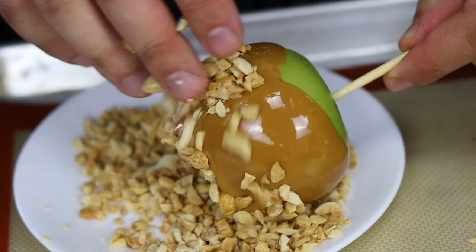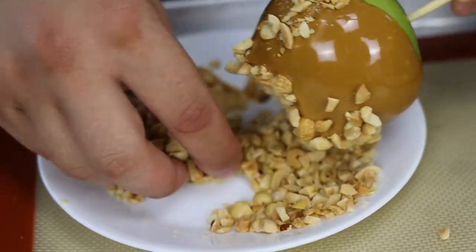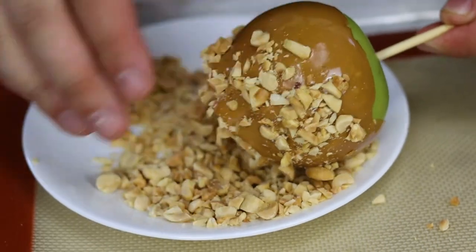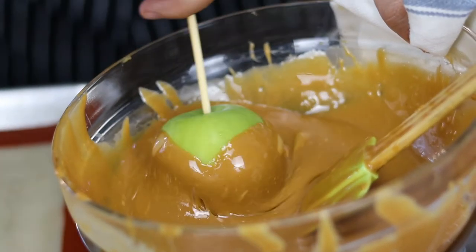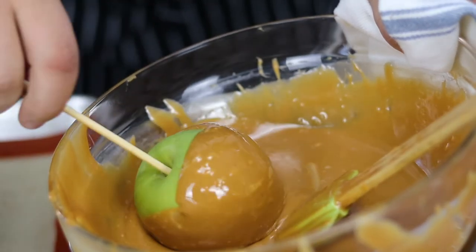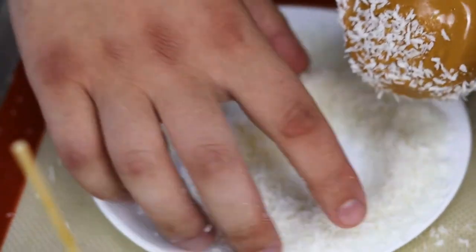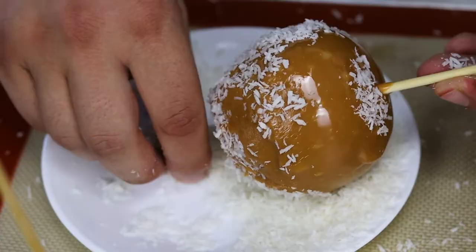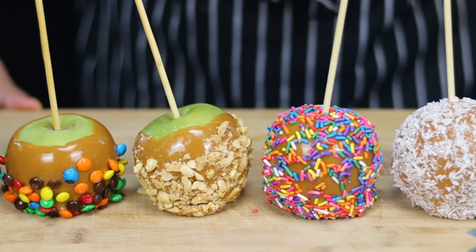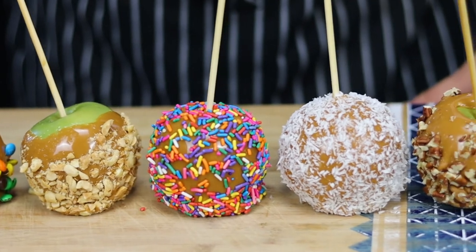If you see that the caramel is getting thick, put it back into the double boiler and repeat the process. If you have any tips on how you coat the apples, comment down below. My caramel apples are ready! When you're ready to eat them, just cut them with a knife — or bite into one if you have good dental insurance. As always, enjoy it.